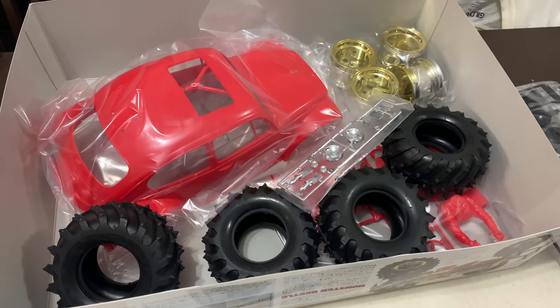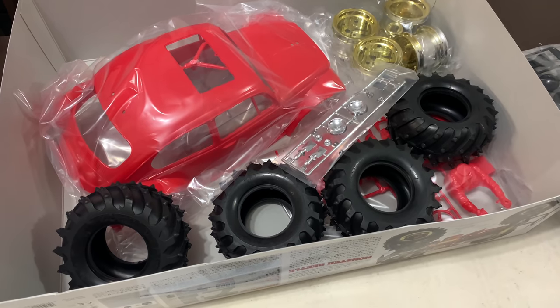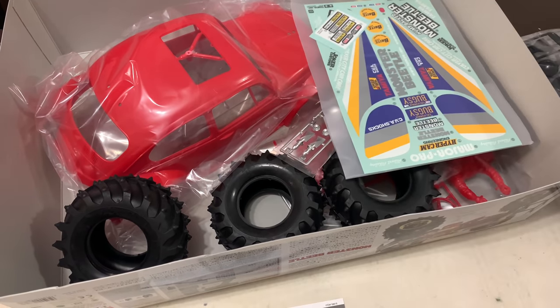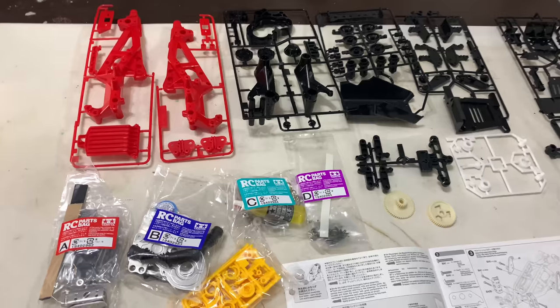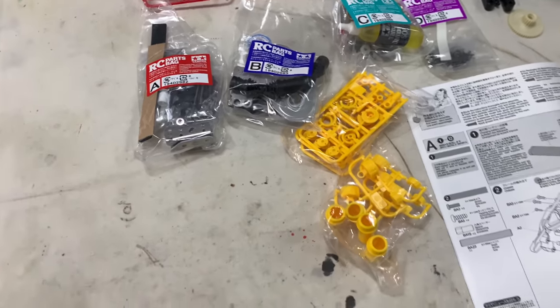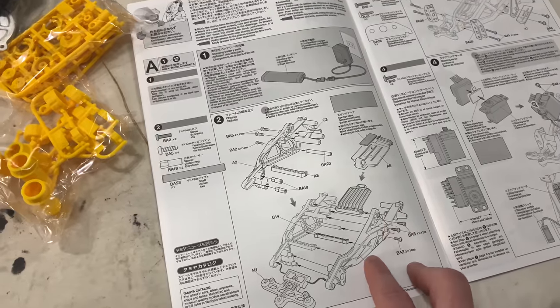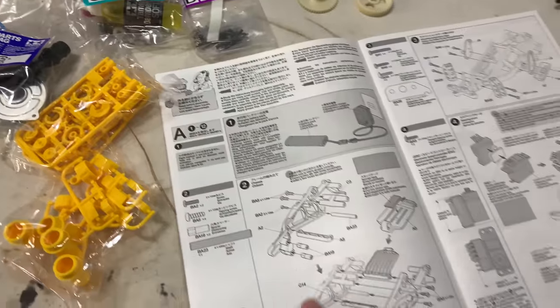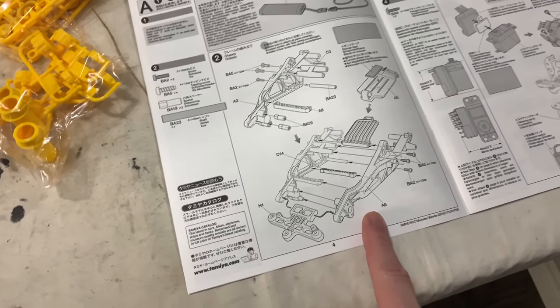I've quickly separated the stuff we won't be using today - the body set, wheels, tyres, chrome bits and decals - because that's going to be quite an involved video on its own. That's everything out that we need, taking it all out of plastic bags. Step one: charge your battery. Step two is putting the two sides of the chassis together.